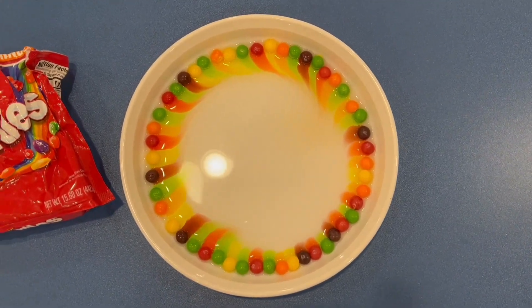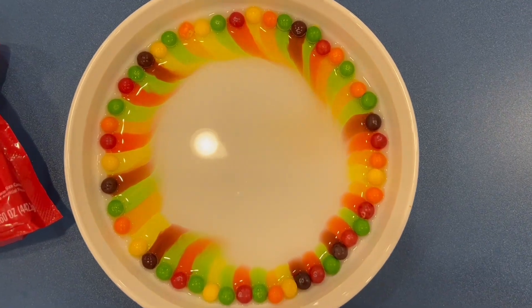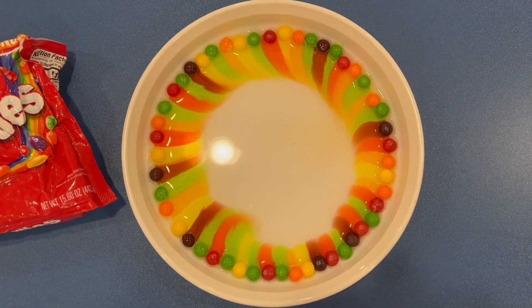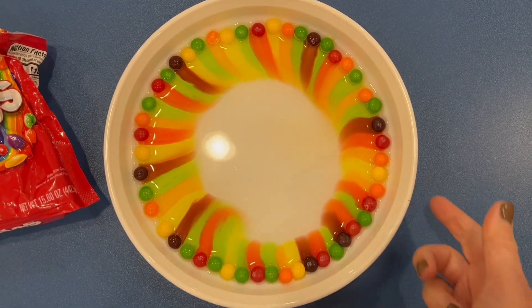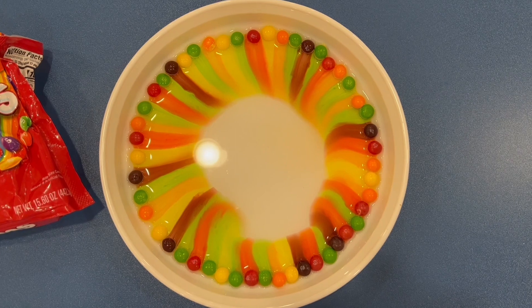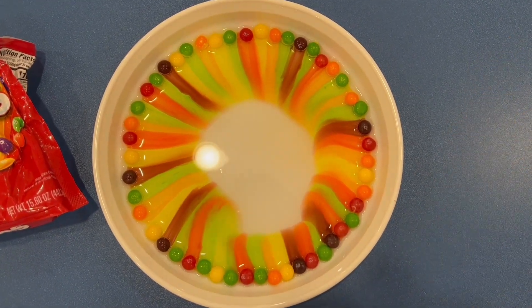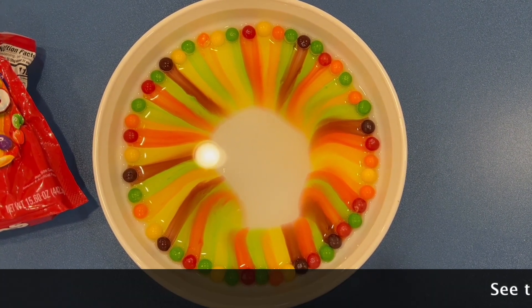Had to wipe off the camera, got all steamed up. Look at what is happening — I put in just enough water to reach the edge of the plate, and the hot water is pulling the color off of the skittles and towards the center.